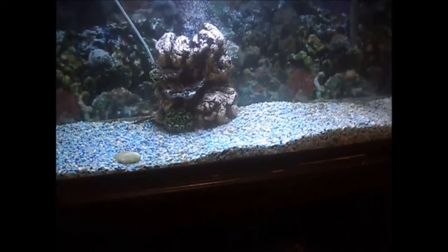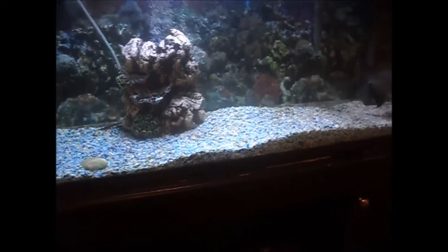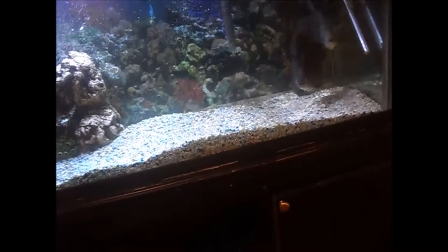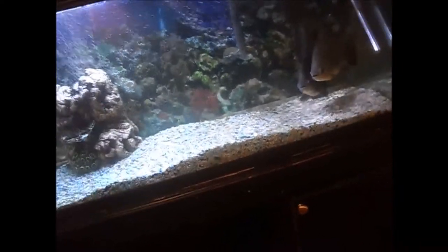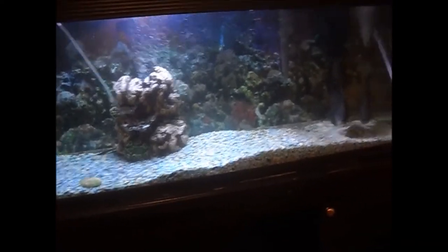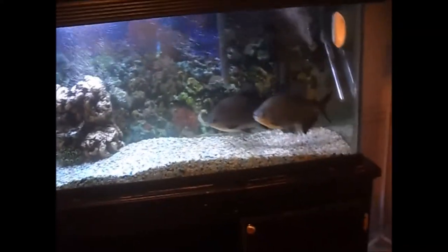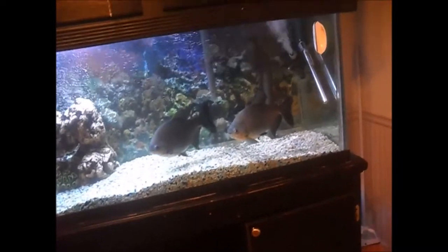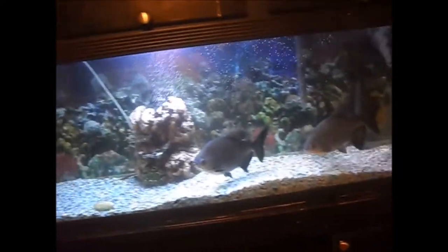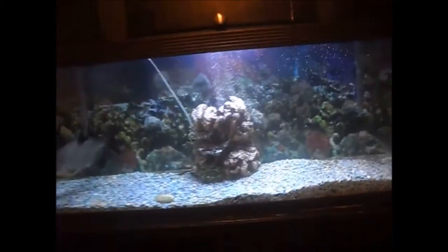Basically that's it. I got my lights on a timer now, and my UV sterilizer on a timer so it's only working during the day and not at night. I'm thinking I'm gonna be saving a little bit of money too by running my sterilizer only during the day. It all goes off around 8:45 at night.